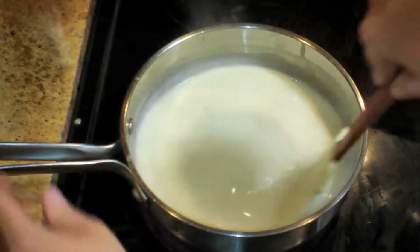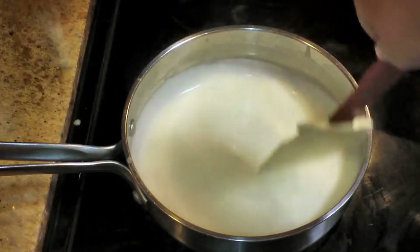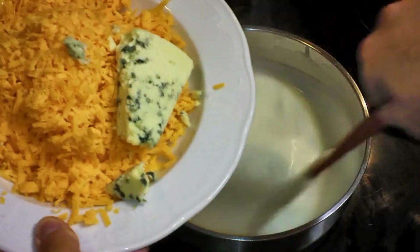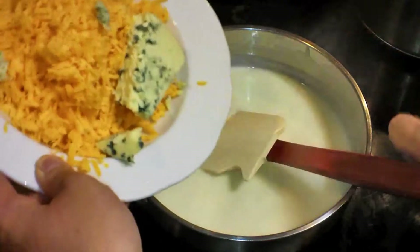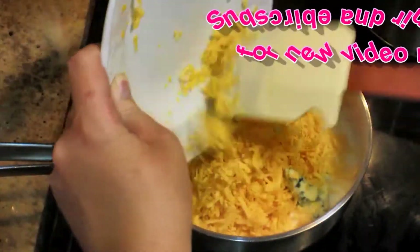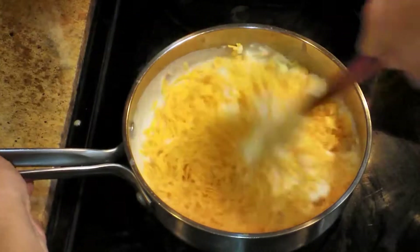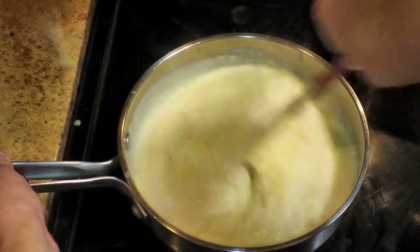Once I get it all mixed in I want to bring it up to a simmer, and I'm switching to my spatula to make sure nothing is sticking to the bottom. Once this thickens up — which takes only about a minute — you are ready to add in your cheese. You need eight ounces of cheese altogether. I'm using six ounces of shredded cheddar along with two ounces of gorgonzola. You don't have to use blue cheese; you can do all cheddar or whatever melty cheese you want.